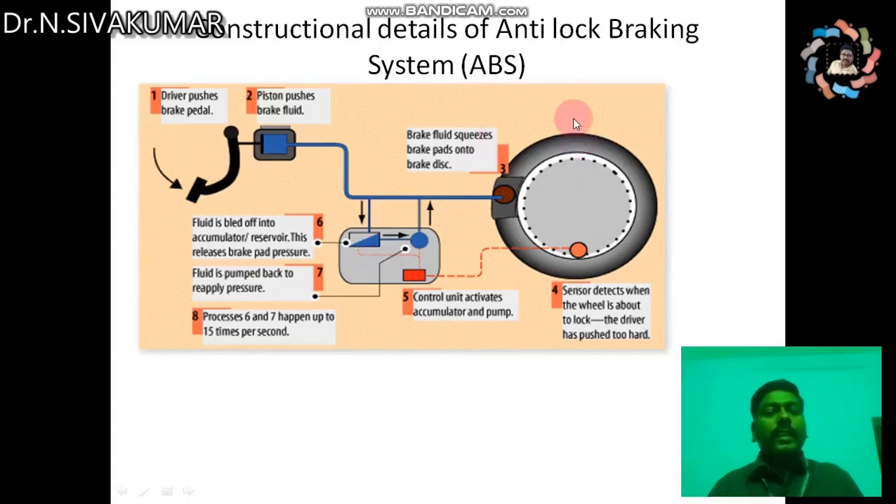Let's see the constructional details of the anti-lock braking system. The main components are the wheel speed sensor and the electronic control unit. When the driver pushes the brake pedal, the piston pushes the brake fluid, and the brake fluid squeezes the brake pads onto the disc. The wheel speed sensor detects when the wheel is about to lock since the driver has pushed too hard, and it sends signals to the electronic control unit.